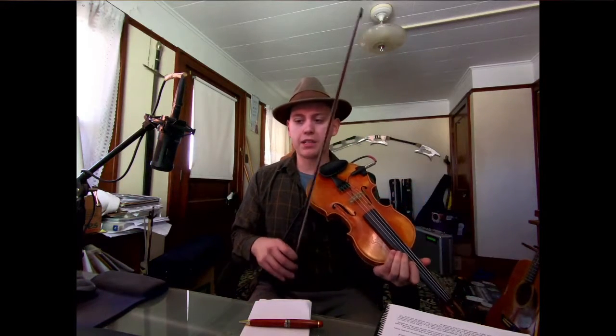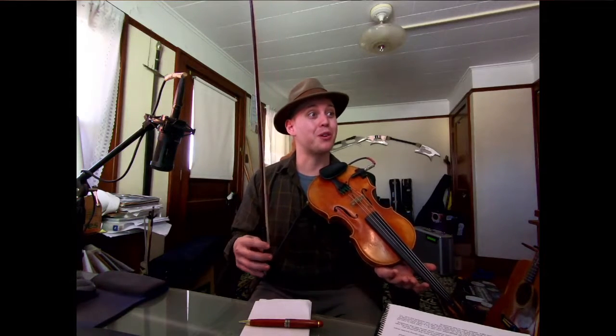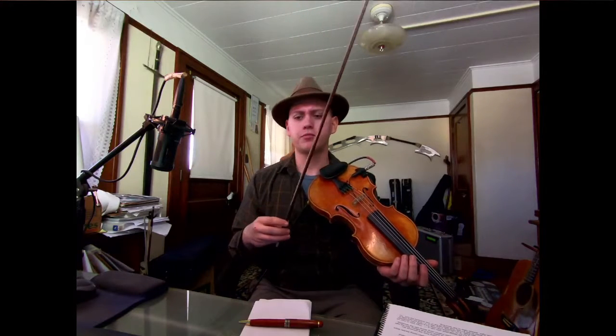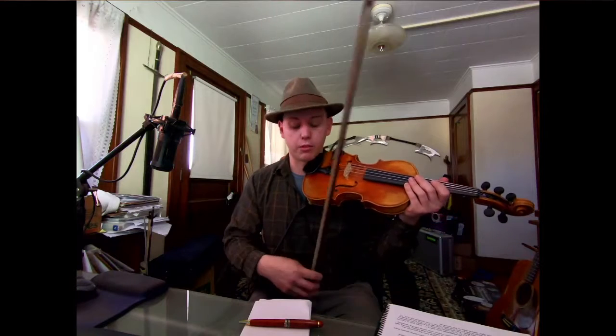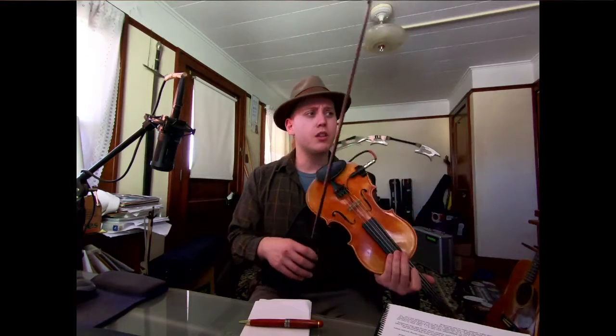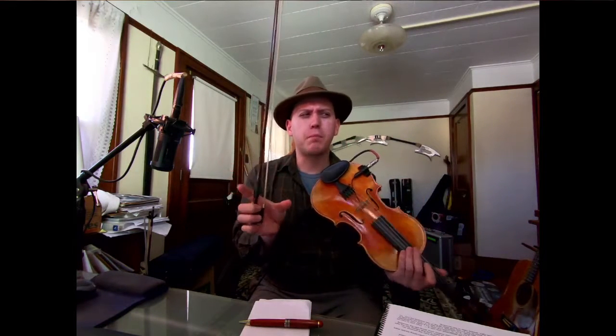I would just say go back to the recording or whatever you're referencing — whether it's the recording I made you last week or some older material where you learned the tune originally — and just really pick out that spot. If you divide each part into quarters, this is the last quarter of the second part.